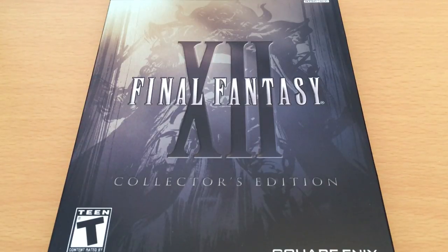Hey guys, we're going to take a look at Final Fantasy XII Collector's Edition on the PlayStation 2. There are actually three reasons why I want to do this. One, because my original unboxing of this in 2011 was not very good, and of course that was back using my old camera, so I want to do it in HD.